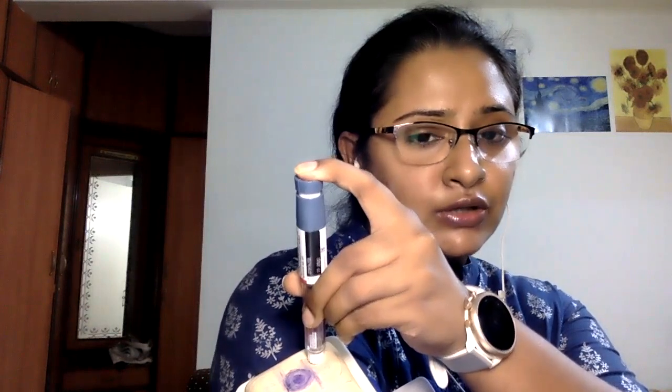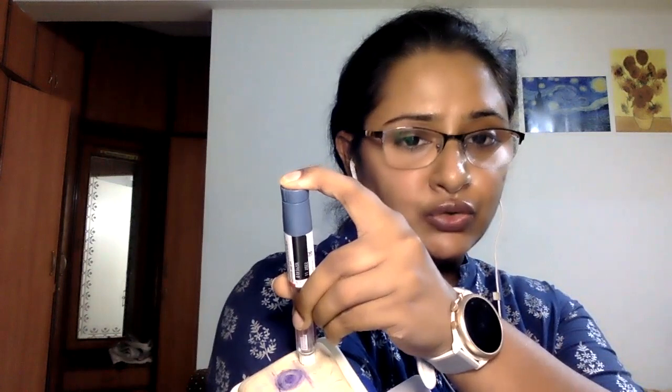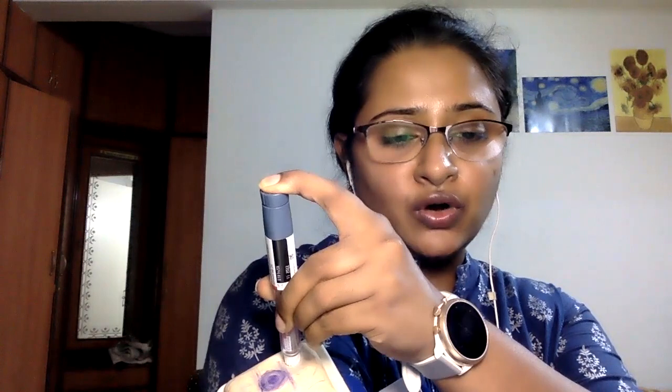You'll be able to hear an audible click when you plunge. After you inject the entire dose, hold the pen and needle in place for another five to ten seconds. This is to make sure that the last few droplets of insulin have gone in completely. Once this is done, slowly remove the needle and cap it.